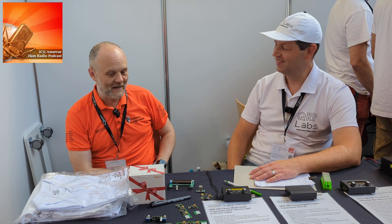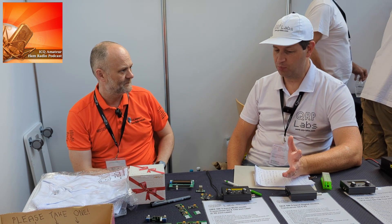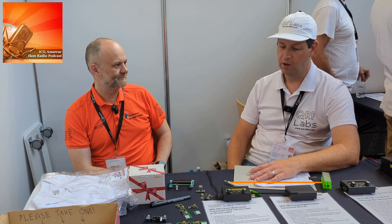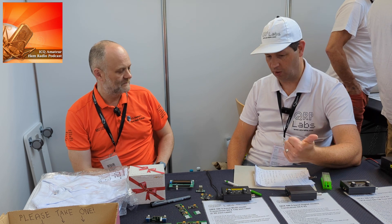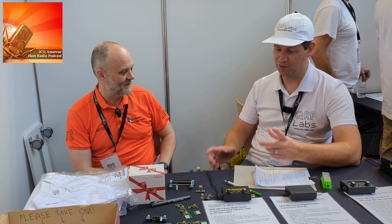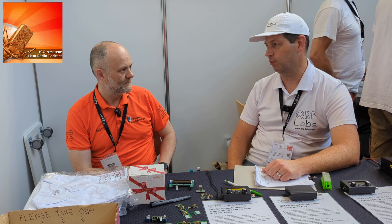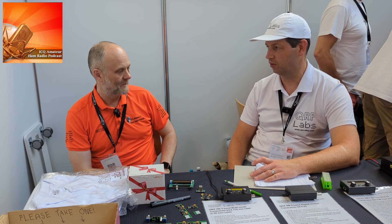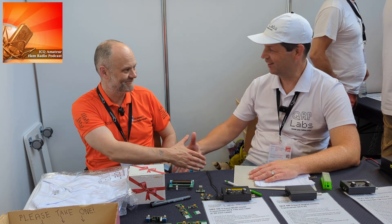For more information or to make a purchase, visit qrp-labs.com, which has all product information, assembly manuals, operating manuals, schematics, firmware, and links to the shop. QRP Labs also has a YouTube channel and a groups.io group — QRP Labs — with over 7,000 members. Hans plans to put together a YouTube video of the balloon launch as well.